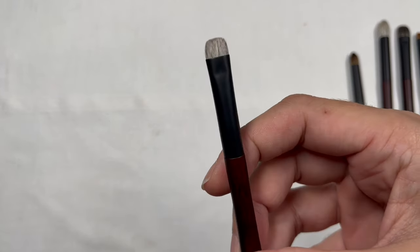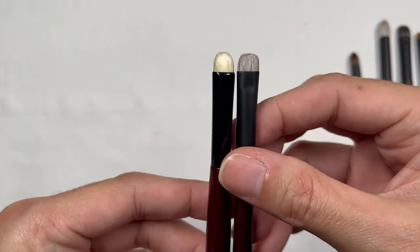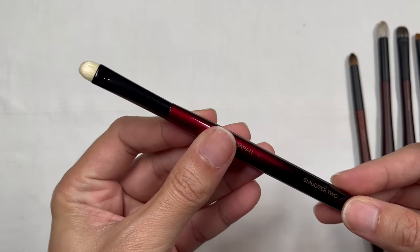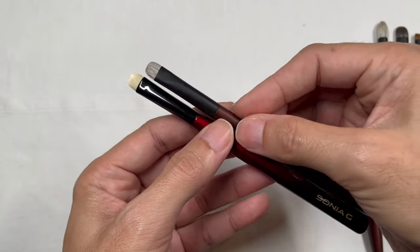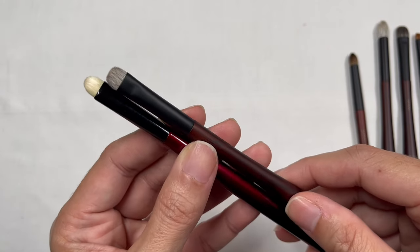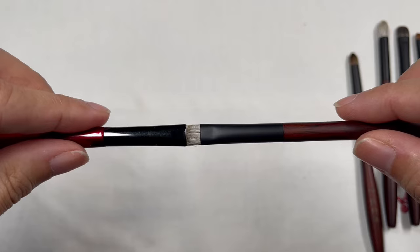One more thing — the TS1 brush design reminds me of the very old Smudger 2 brush from Sonia G that tapered to a point for more detail work. If you're a Sonia G fan who wanted the Smudger 2 brush back, which has not been in production for a long time, the TS1 can be a very nice replacement. I love the mix of Saikoho and white Canadian squirrel — it makes it more luxurious and special.